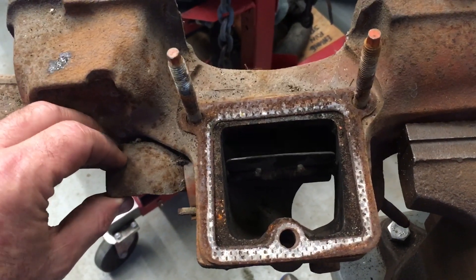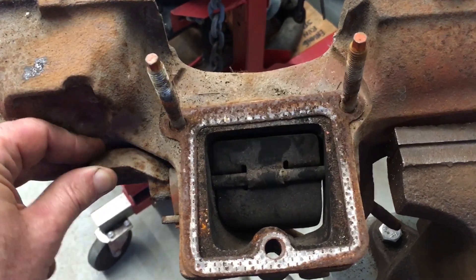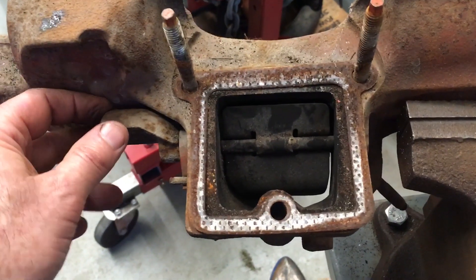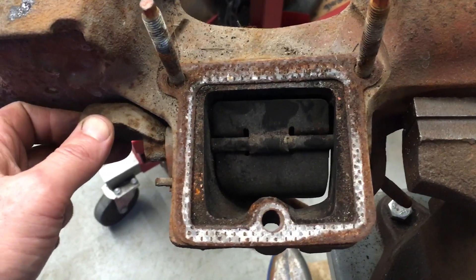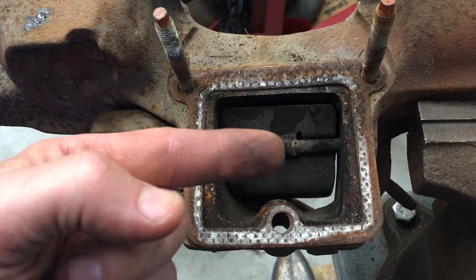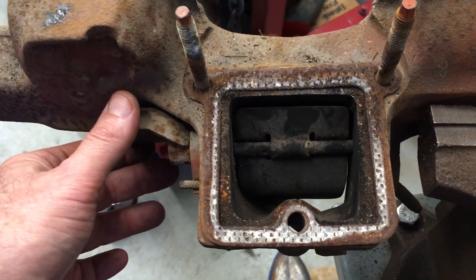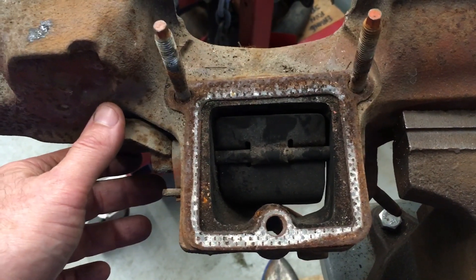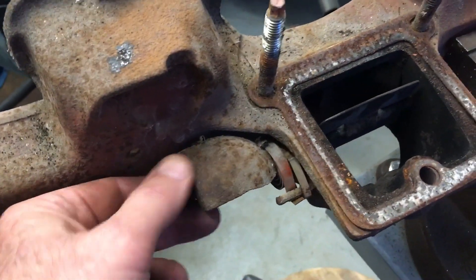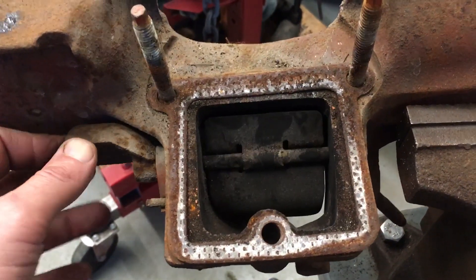As the engine warms up, the spring changes its tension and the flap begins to close. The reason it closes is because the weight of gravity turns this weight. When it closes, most of the gases are diverted down towards the downpipe. Minimal gases come up to warm the intake. During cold operation the flap is vertical, and when the engine is fully warmed up the flap is more horizontal.